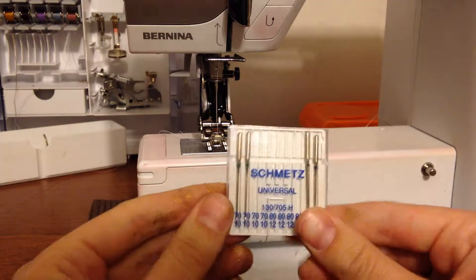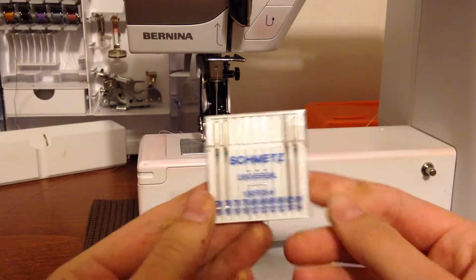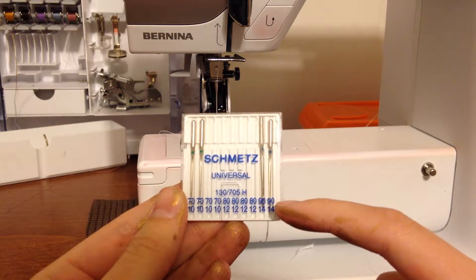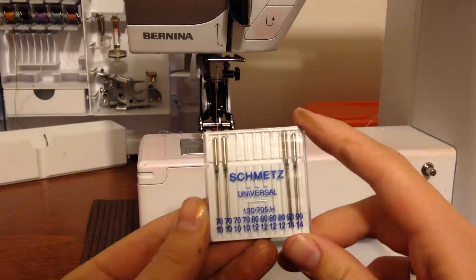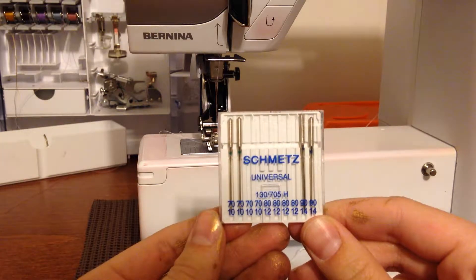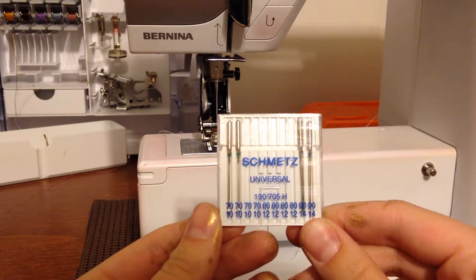Universal needles are exactly what they sound like — they're kind of the generic needle, and it's usually what your sewing machine comes with. You can see it's got all of these sizing numbers on the bottom. The top numbers are European sizes and the bottom numbers are US sizes. The numbers range from 8 to 18, and the smaller the number, the smaller the needle. You'll want to use a smaller needle for lightweight fabrics and a heavier needle for heavyweight fabrics.